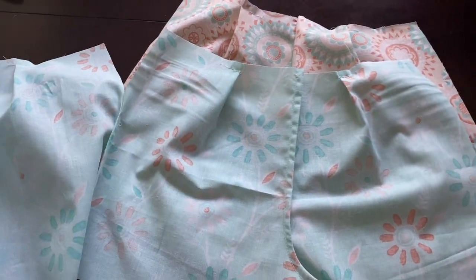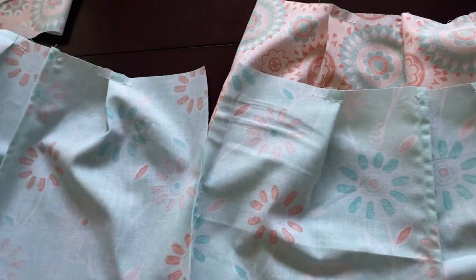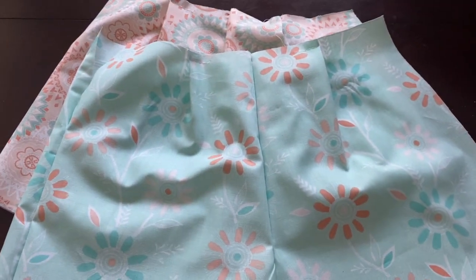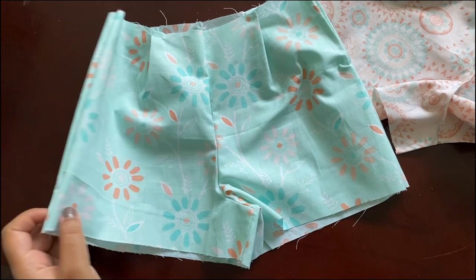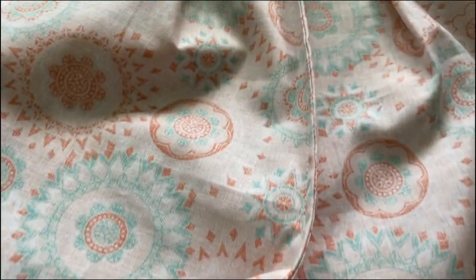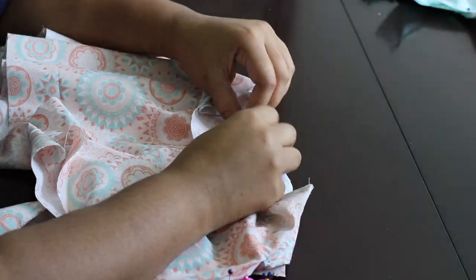So far I've got the left side stitched and that's where the buttons are going to go. We'll go ahead and finish sewing the rest of the shorts together. I'm going to sew the crotch and the right seams. And now it's time to connect the shorts to the waistband.